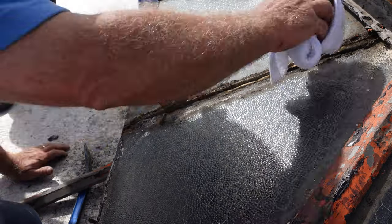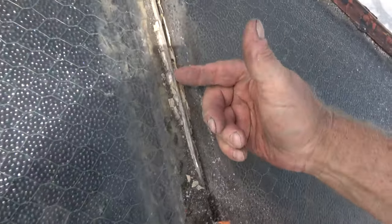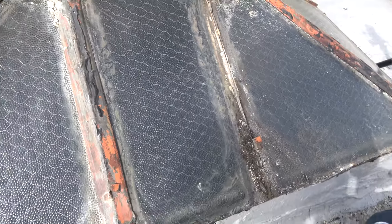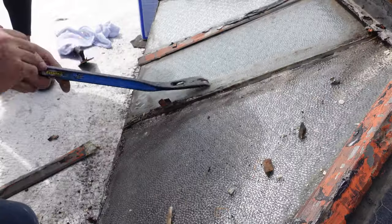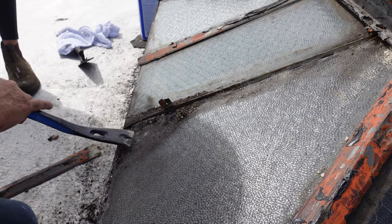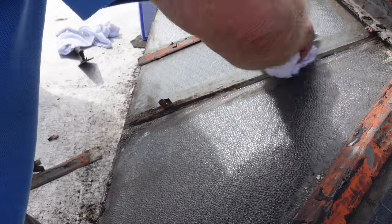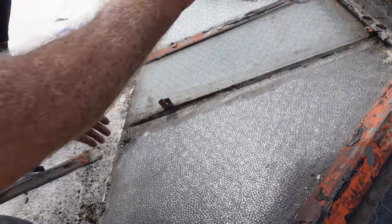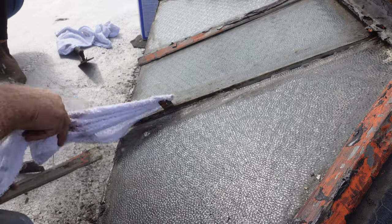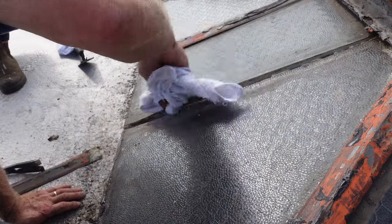They used putty in the old days. You see this white — it's plumber's putty. Plumber's putty dries out. If you want to really restore it the old fashioned way, you can replace the glass: you take the glass off and you can replace that putty. But putty doesn't last.